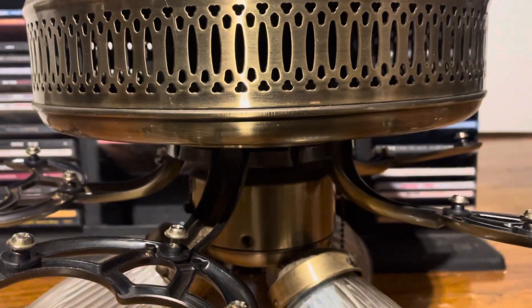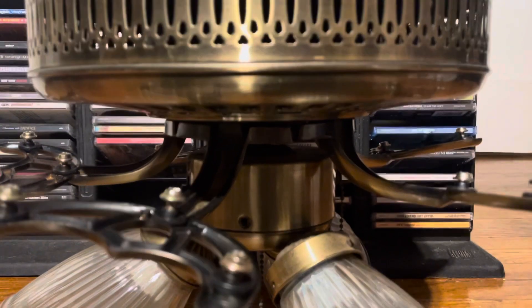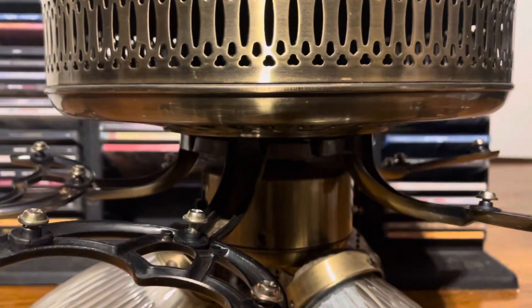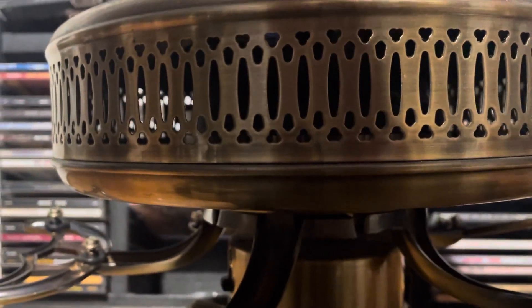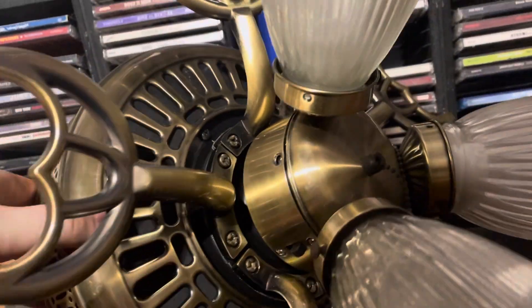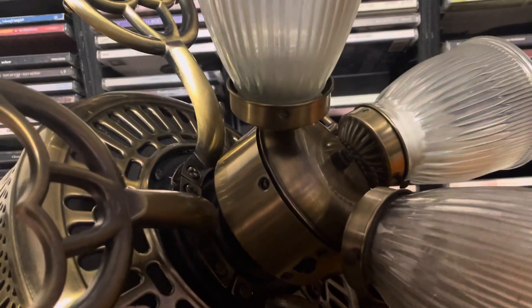It's one of the few fans they sold going into the newer era that still had a basic look, like you'd see in the 80s and 90s. The only real thing that makes it look newer is that it doesn't have cane blades. But basically, it looks like a fan you'd see from the 80s era, which is why a lot of people like these.